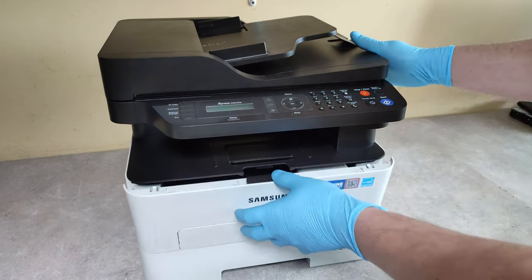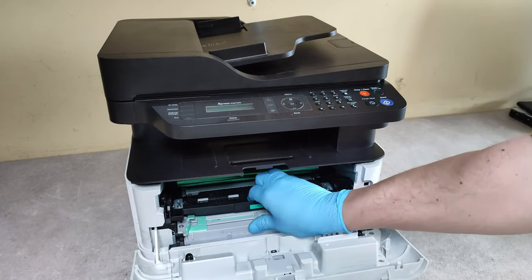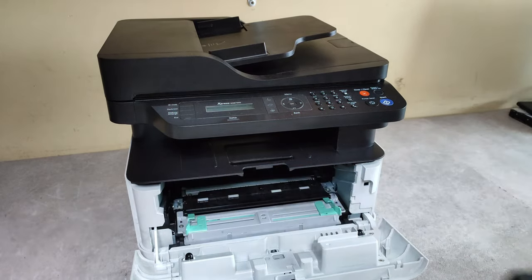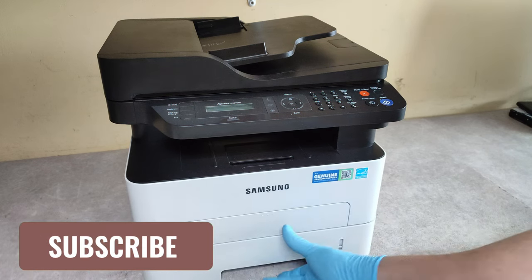First, remove the cartridges — the toner and the drum cartridge. Then take out the paper tray.